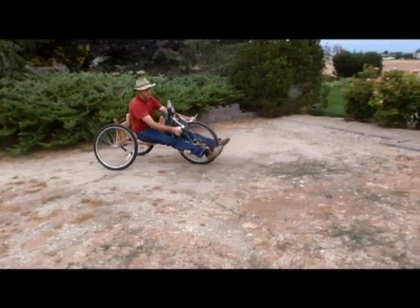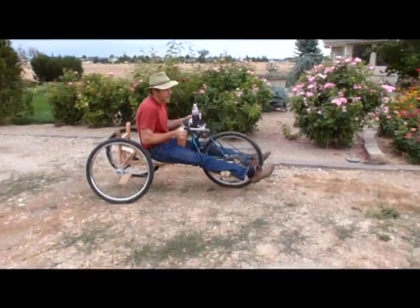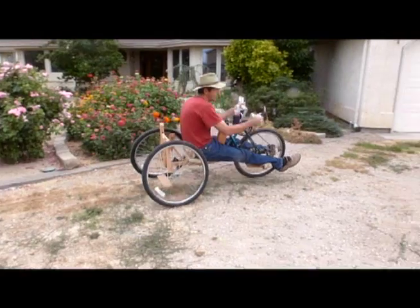Thanks to all who collaborated to help make this happen. Have fun and be safe with your new ride.